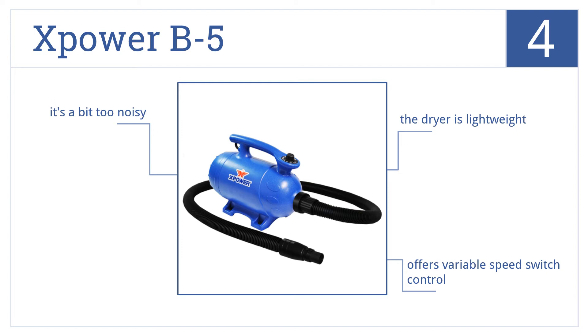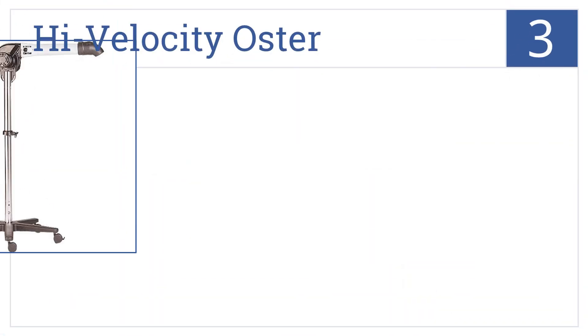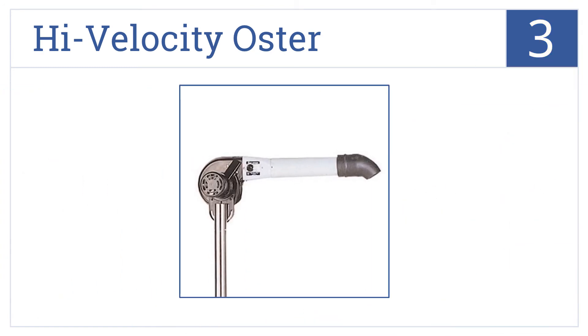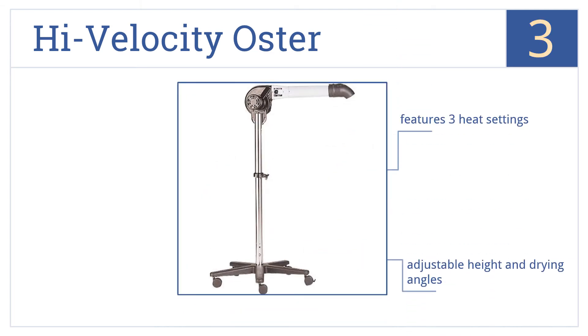Nearing the top of our list at number 3, the High Velocity Oster provides 177 cubic feet of airflow per minute at a speed of 60 feet per second. This standing dryer easily accommodates any size of pooch. It features three heat settings, adjustable height and drying angles, and a quiet operation.